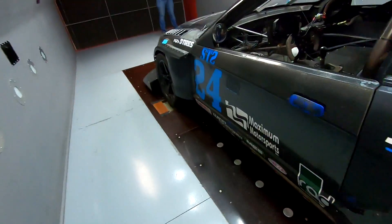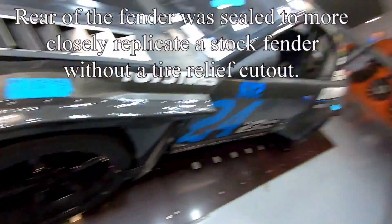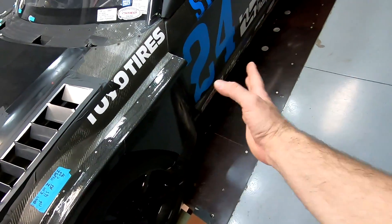We're going to do a smoke run coming up, and then in the middle of the smoke run pull the fender block-offs so we can see where the smoke goes differently. Then the next run we'll do a run without those block-offs so we know how much opening the rear of the fender does for us.